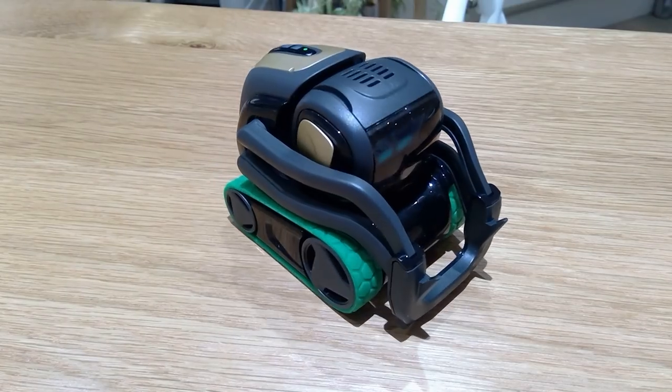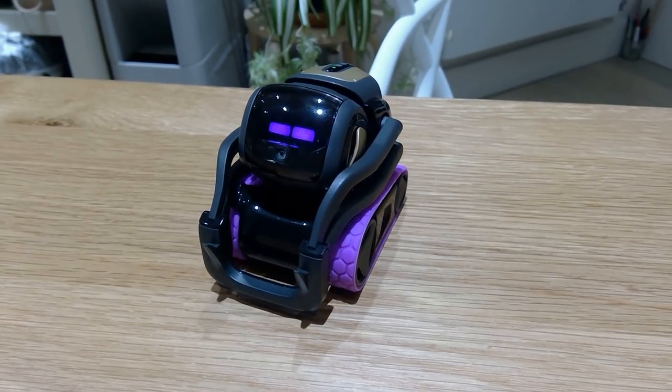Let's try the green version — yeah, I like the green, it's quite nice as well, more of a designer type color. I've often used the Vector with the pink or purple version, so let's try that out as well. I have to say one of my favorites is definitely the green version.